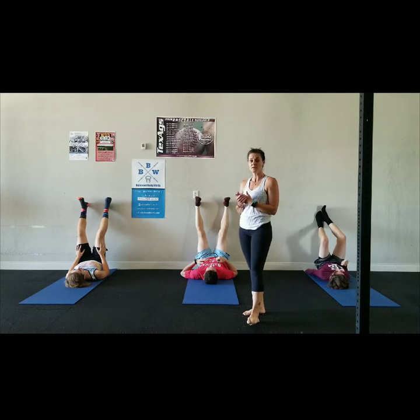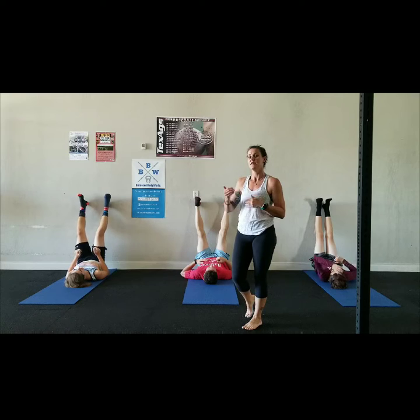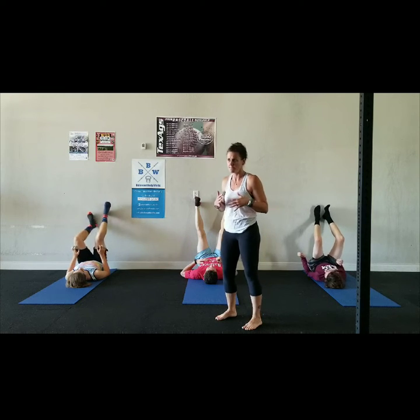For those that have thyroid issues, it gives your adrenals a chance to reset and re-communicate with your thyroid gland to help producing and functioning at a more proper level for your body.